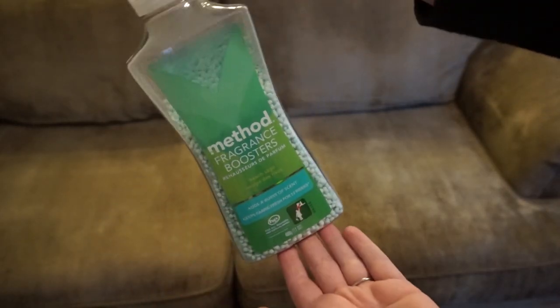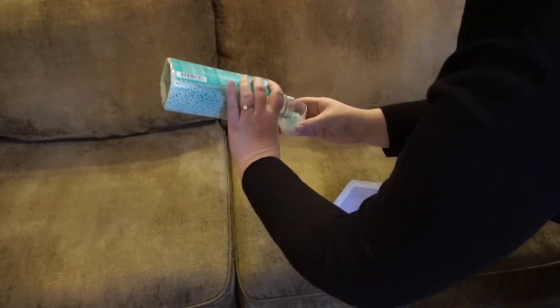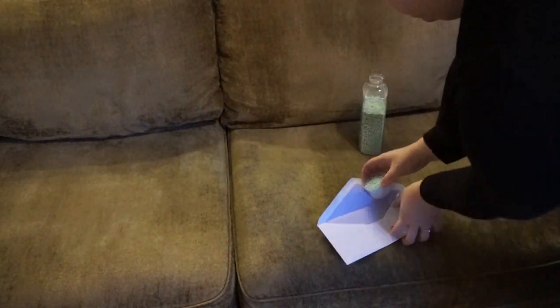Another idea is to take some fabric scent boosters and place them inside a paper envelope, seal them up, and stick them into your sofa. You'll get a nice clean fragrance every time you sit down.